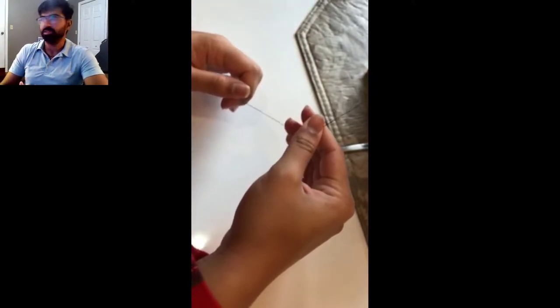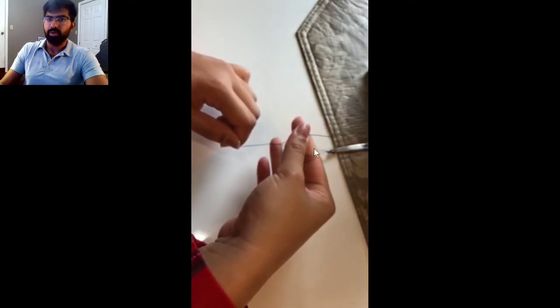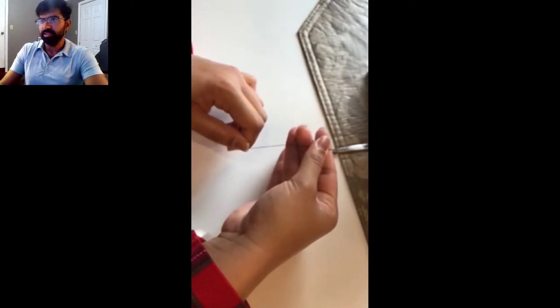I think you guys can see, even in slow motion, that the technique here is overall good. One thing we'll work on later with this particular student is working a little bit further back, and we'll get to that. But overall, a really good start.